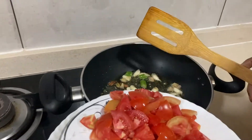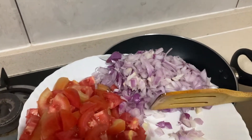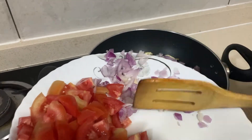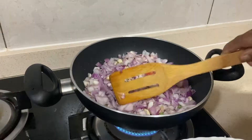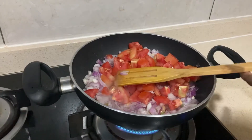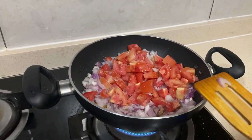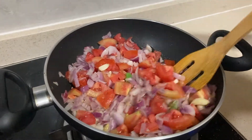Then we will try to cook the tomatoes. I will do the tomato. I will cook it like this. You have to cook the tomatoes, and you can cook it.